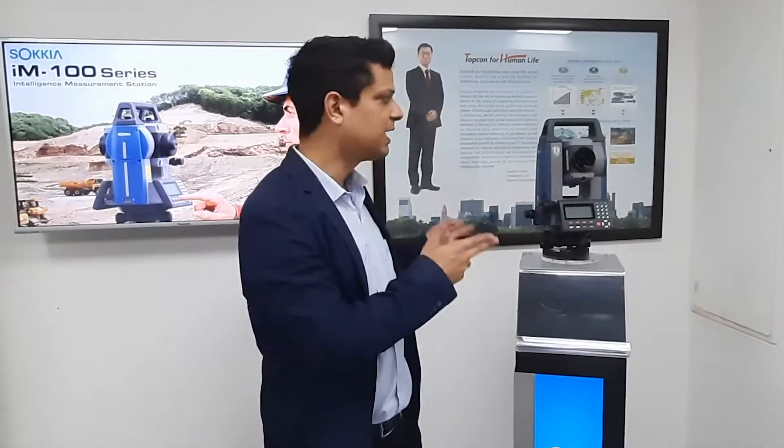Hello everyone, today let me introduce Ion total stations from Sokkia. These are intelligent measurement stations which can measure on the prisms, reflective sheets, or direct non-prism measurements onto the surface.